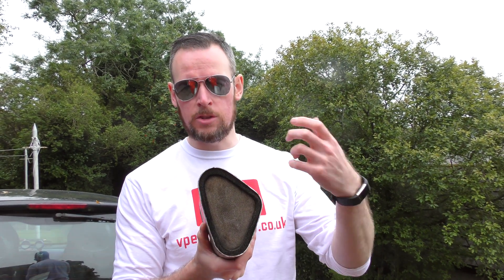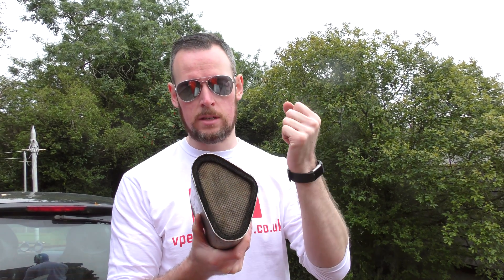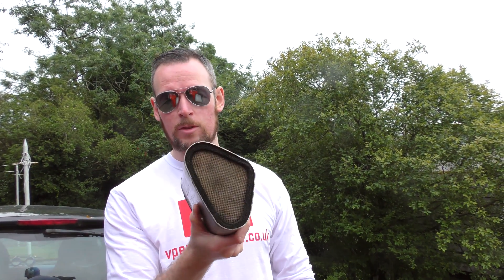Now imagine if you get any sort of restriction in here because it gets clogged with carbon from the engine or any soot particles — this thing all of a sudden goes from restrictive to blocked entirely. The only thing that's going to get that carbon out is considerable back pressure or heat, flames, etc. to burn it out. As modifiers, as performance enthusiasts, we don't want that at all, or we want as little as we can get away with for your local governmental regulations.